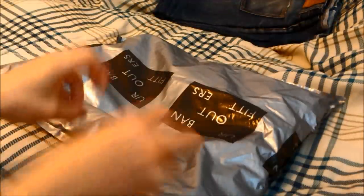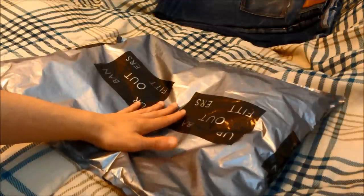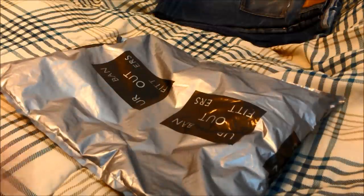What's up guys, today I have an unbagging and a quick look at a pair of unbranded indigo selvage denim in a skinny fit. Let's go ahead and check it out.